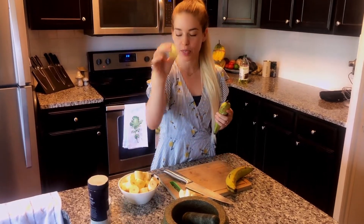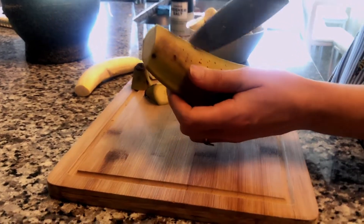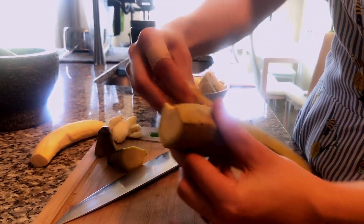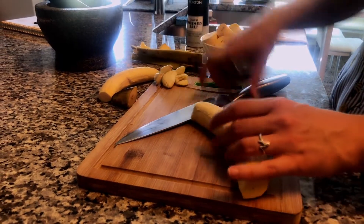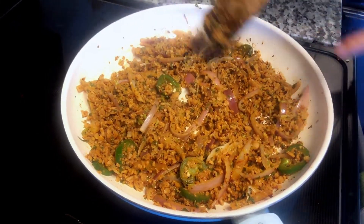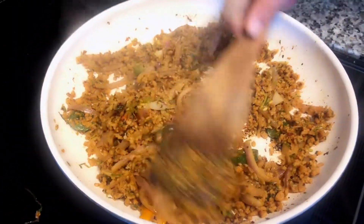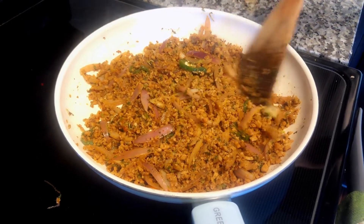To prepare our plantains for mofongo, we cut them into one-inch pieces. First cut off the ends, then make some slits in the skin, work your fingers underneath, and peel it off. Then cut into about one-inch pieces and set aside for frying. Our sin carne mixture is developing really nice brown color - if too much is sticking to the pan, add a little more grapeseed oil, stirring every 45 seconds to a minute to develop that nice crunchy color and texture.